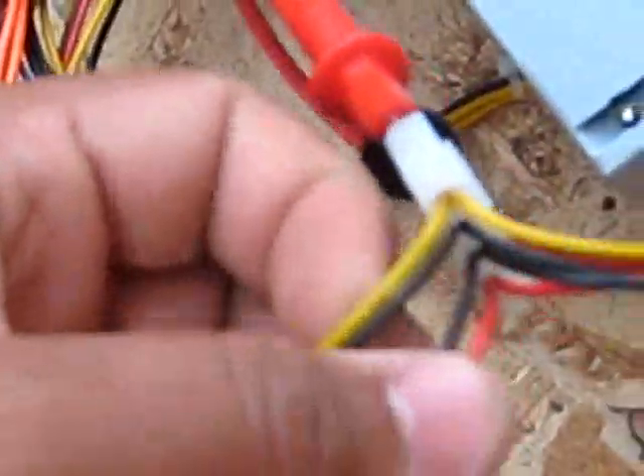On this power supply, the yellow wire is 12 volts, the red wires are 5 volts, and the orange wires are 3.3 volts. Black wires are ground.